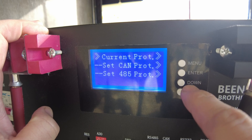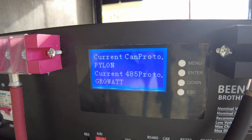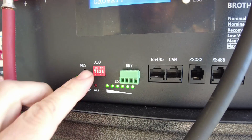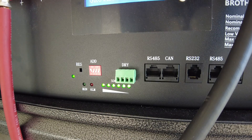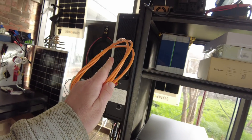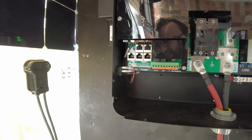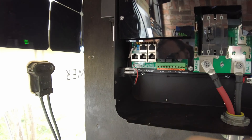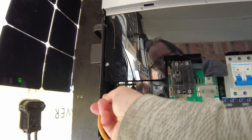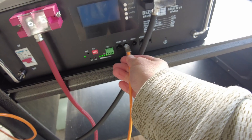We can go to see what the current protocol is, hit Enter, and now we see the CAN protocol is set to Pylon. The other thing I need to do is set this to ID 1. Then we're going to use the CAN cable that came with the EG4-6000XP — it goes into the port that says Battery Comm. Now we're going to plug the other end into our battery at the CAN bus port.